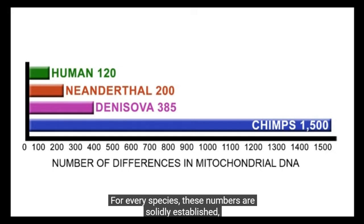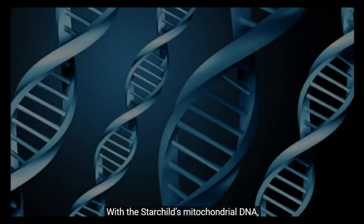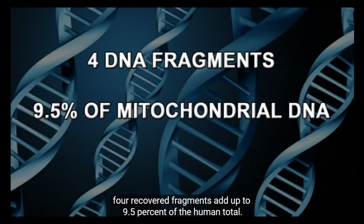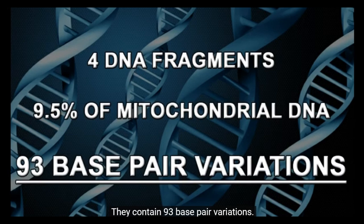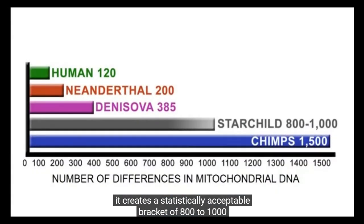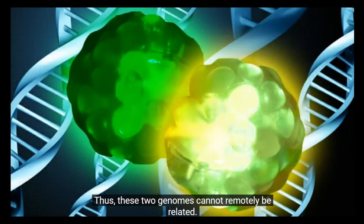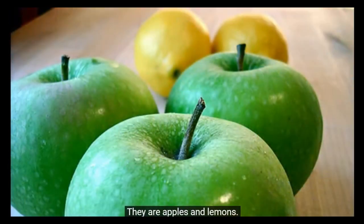With the Starchild's mitochondrial DNA, four recovered fragments add up to 9.5% of the human total. They contain 93 base pair variations. If we extrapolate 93 out to 100%, it creates a statistically acceptable bracket of 800 to 1,000 base pair differences in the Starchild compared to a human's 120 maximum. Thus, these two genomes cannot remotely be related — they're apples and lemons.